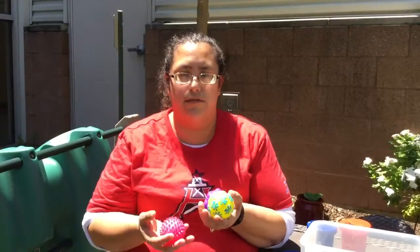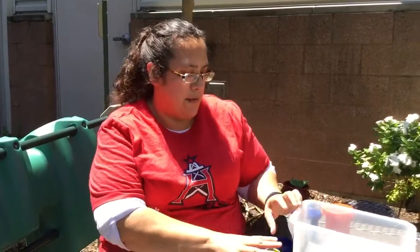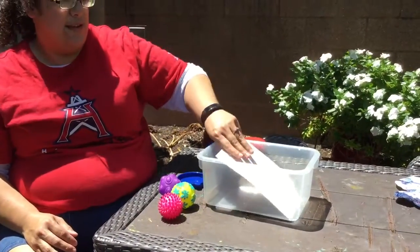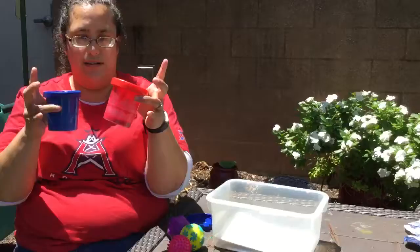Hi friends in Gracie Lane 201. We're going to do an art activity. Things that you will need is maybe some balls or you can use some marbles, a bucket, some paper, and paint.